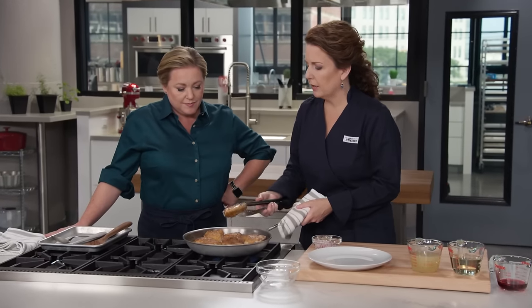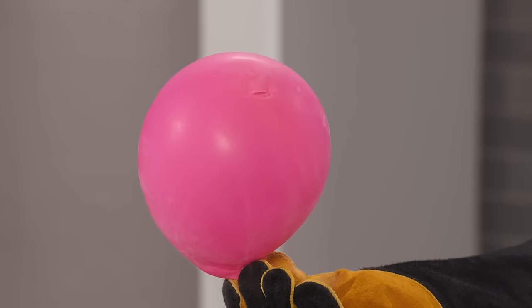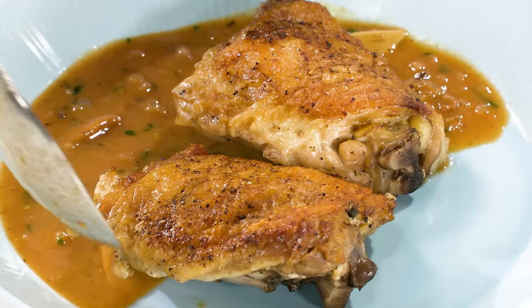Today on America's Test Kitchen, Aaron shows Julia how to make poulet au vinaigre, Dan explains the science of crispy chicken skin, and Keith makes Bridgette torte à pente de terre. It's all coming up right here on America's Test Kitchen.